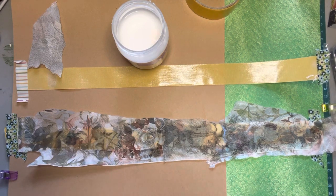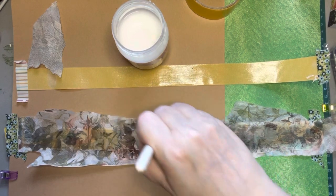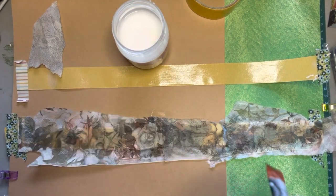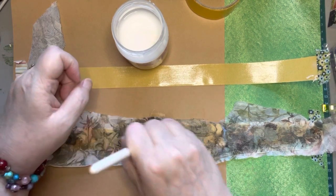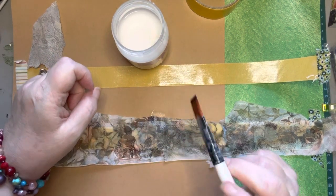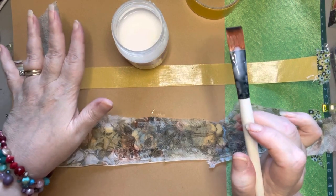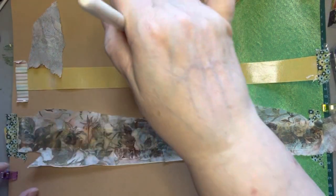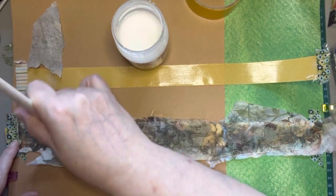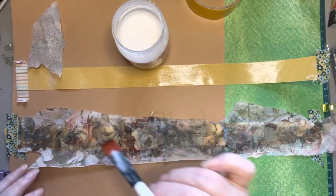I've looked at a lot of videos — this is not an original idea. I don't know the name of the artist who had done this, but I thought it was really clever. You can save napkins from all over the place, wherever you go — cocktail napkins, ones with words or numbers, anything that you like.